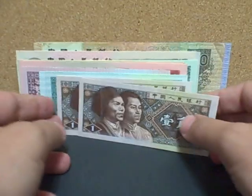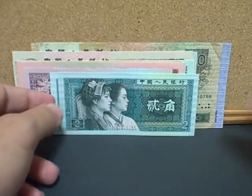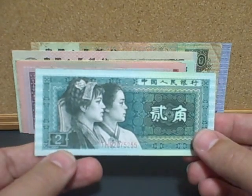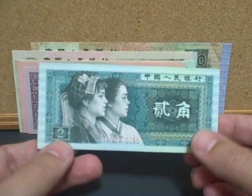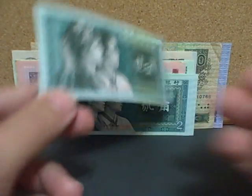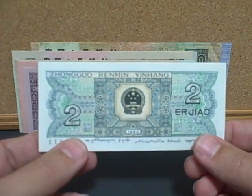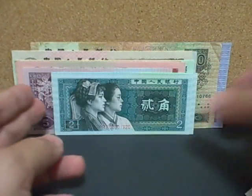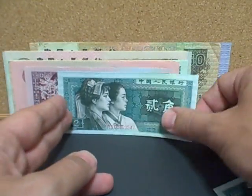The next bill is a two jiao note. It has a native Puyi and a Korean youth on the front, and once again the coat of arms on the back. This is all about bringing together the different cultures that live in this very diverse country.